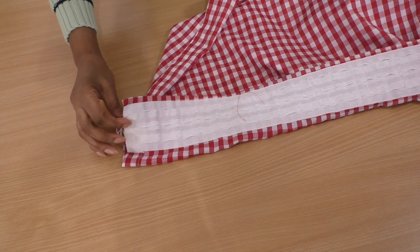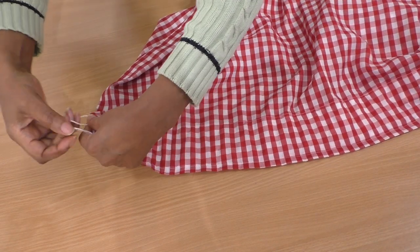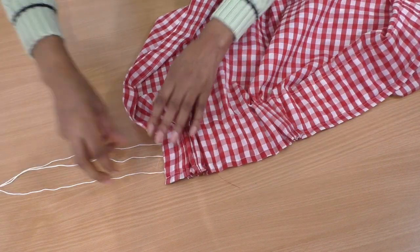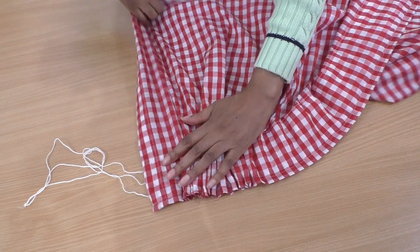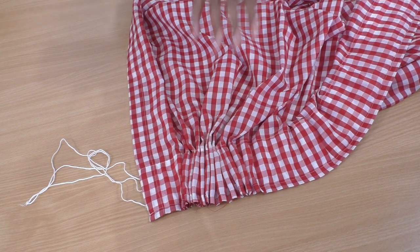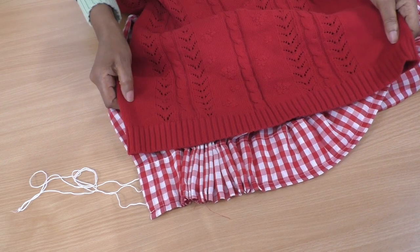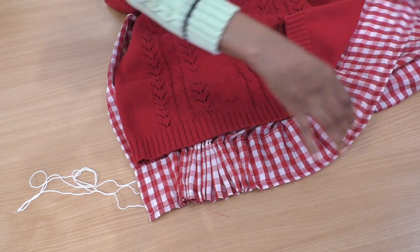Let me show you - I'll bring the camera down so I can show you that effect. So there's a curtain tape, and if I pull the strings, that's what happens. Oh, it's so gorgeous! That's so pretty, isn't it? And I want that to be at the bottom of the jumper. So all that will be all gathered.